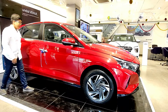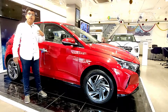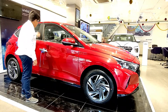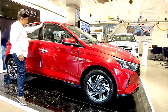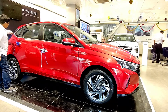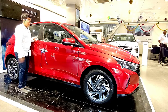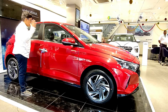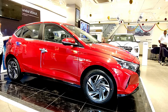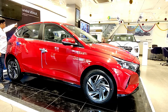There is i20 badging on the side skirting as well. The roofline is a swooping design, and this variant doesn't get a sunroof — the Asta (O) variant does, which is great since the older i20 never got one. We also get a shark fin antenna. The A, B, and C pillars are in matte black with a quarter glass panel, and the chrome window line runs all the way from front to back. The glass area is quite large, making the cabin feel roomy.